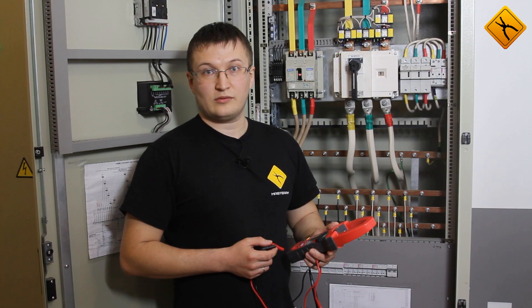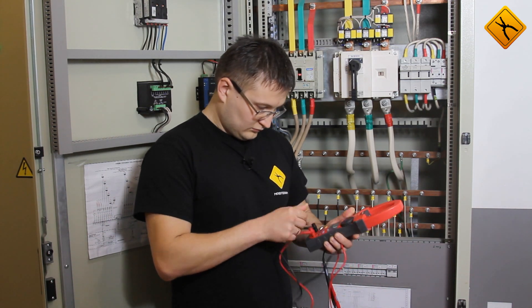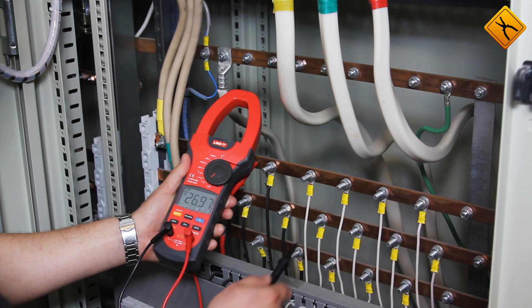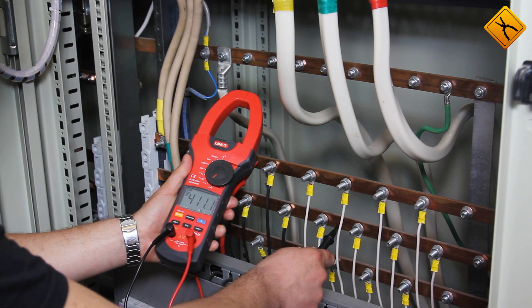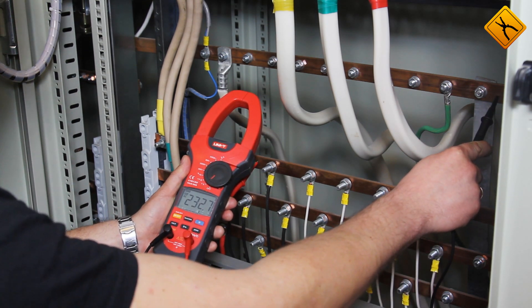Next, let's measure AC voltage. We need to connect the probes. The phase-to-earth voltage reads 411 volts, and the phase-to-neutral voltage reads 233 volts.